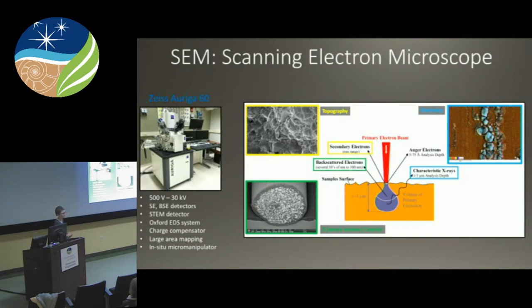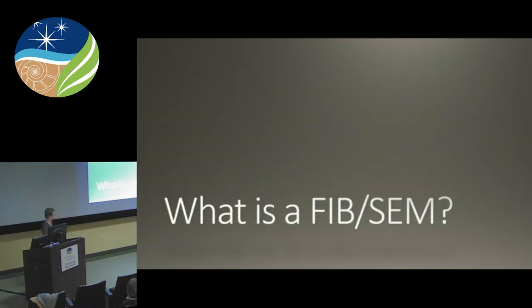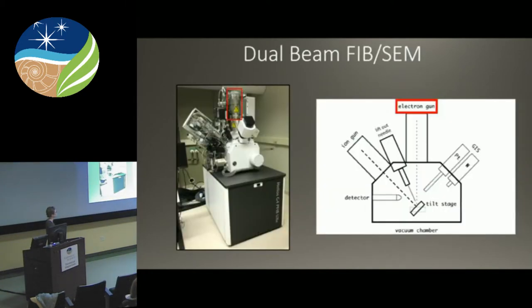Also, I want to point out our SEM — this is our old FIB for those of you who might remember. This was the poor little FIB that couldn't FIB, but she can really SEM and it's an outstanding SEM. We've got about 20 users trained up to use it now and everyone seems to be really pleased with the performance. It ranges from 500 volts to 30 kV, and it's got a whole suite of detectors including a STEM detector and an EDS system. If you're interested in learning to use it or being trained on it, let me or Emma know.